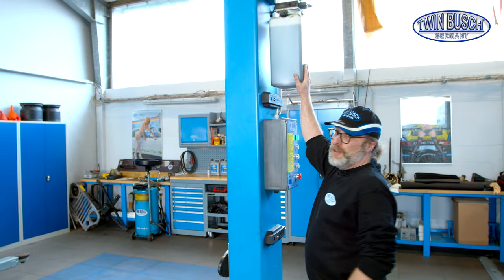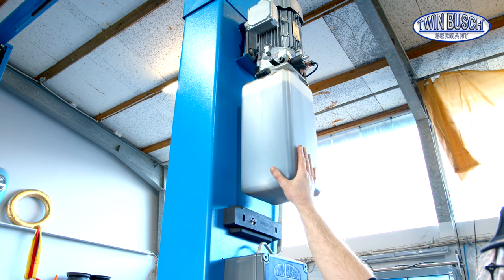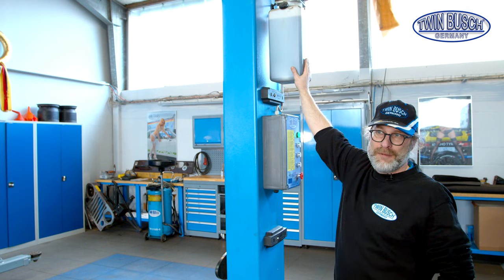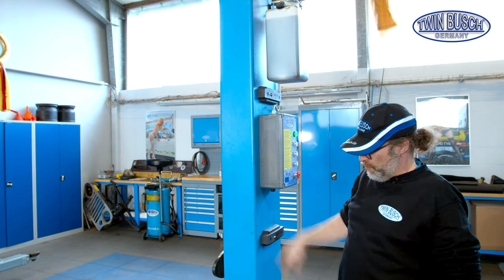We'll change the oil and filter first. The filter is in the tank. We'll dismount the tank, take out the oil, clean the tank, fill in fresh oil, put in a new filter and mount the tank again, and later do maintenance, care and lubrication.